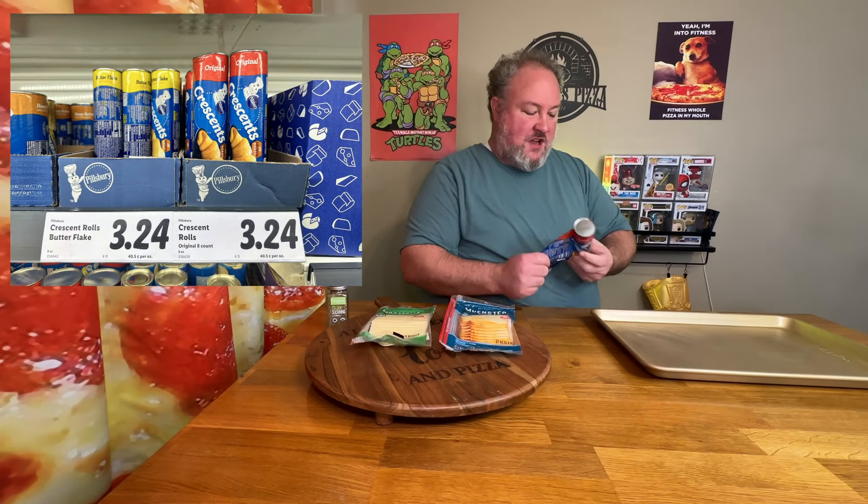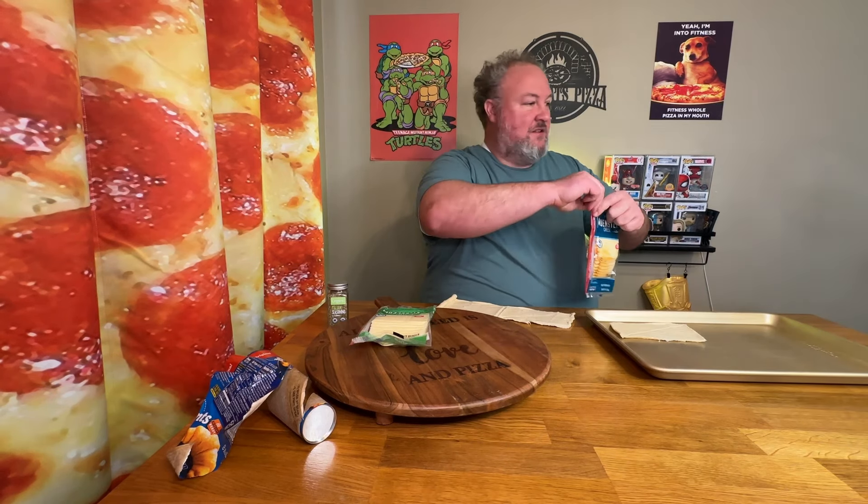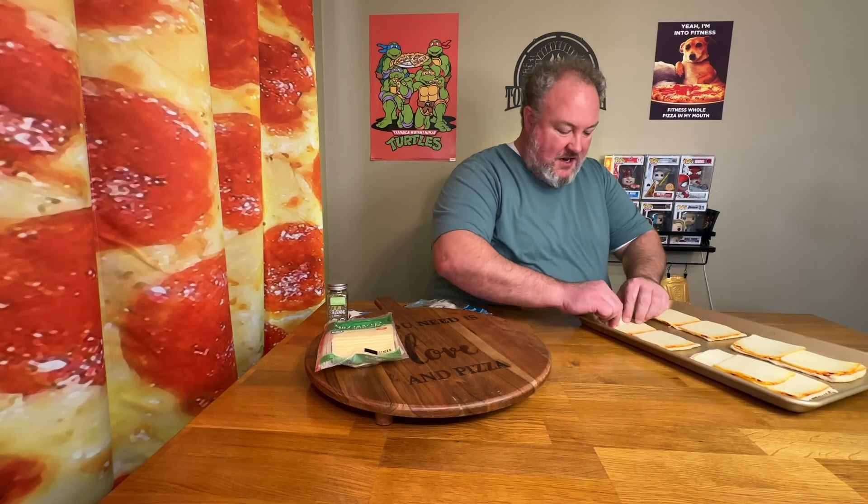First, you just open up your croissant roll — my wife hates popping open these Pillsbury cans. Then you just roll these out. You're going to want to leave it as a rectangle; don't do it in the halves for the croissant. You get kind of four rectangle pieces. Then you want to get your cheese and throw that in there. I'm going to do one with single cheese and one with double cheese so you can get an idea of which would be better. Once you get there, you just take it and roll it up.